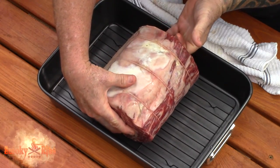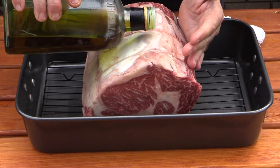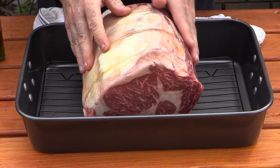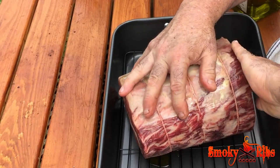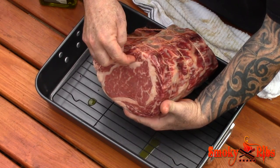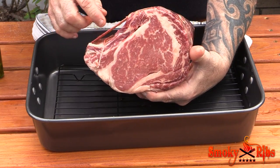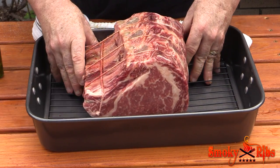At this point I'm going to rub this with olive oil — you want to get it on all surfaces. Lobel's has already removed the bones; they made an incision here. The bones are actually already separated and they trussed it back up, so that's going to make it easier when it's time to carve this.